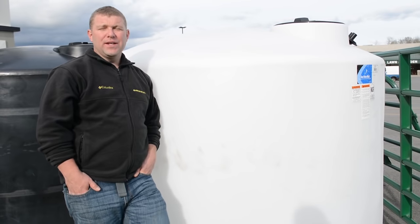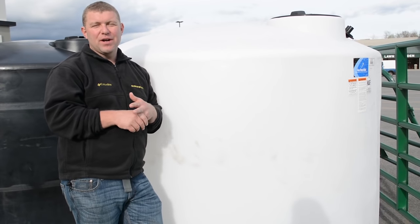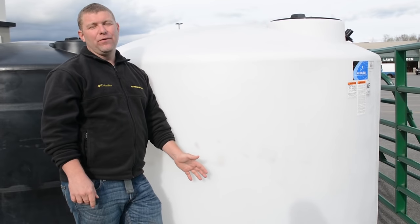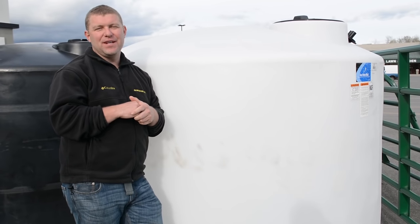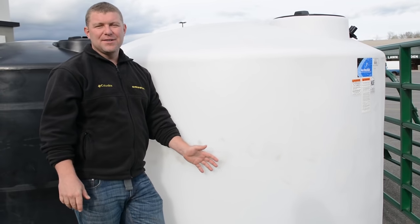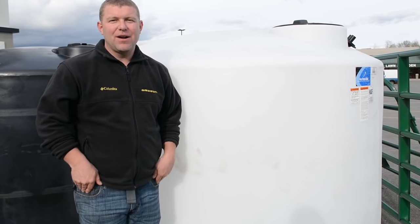One quick note about above-ground tanks: they are portable a lot of the time. You can put them in a pickup or on a trailer, and many people go get their own water from a community water source. They're usually substantially more affordable than anything that can be buried, because they don't have to be as strong. Underground tanks are much more rigid and require more materials, so they cost a lot more. We see a lot of people using above-ground tanks both as a storage tank and as a transportation tank.